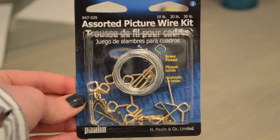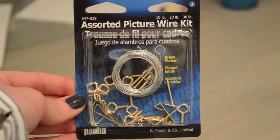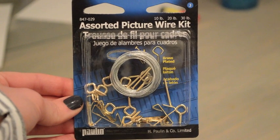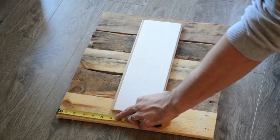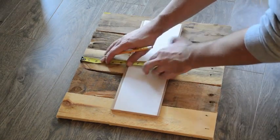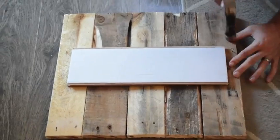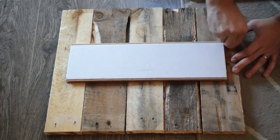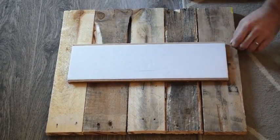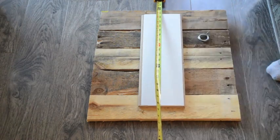This is the picture hanging kit we're using. Make sure that you get the one that supports the right amount of weight because you really don't want this to fall down. On either side of the frame we're measuring 7 inches down because we're going to hang the wire from these points. From the top of the frame you want to make sure that you leave about 2 inches so it can hang and you won't see the top of the hanger.